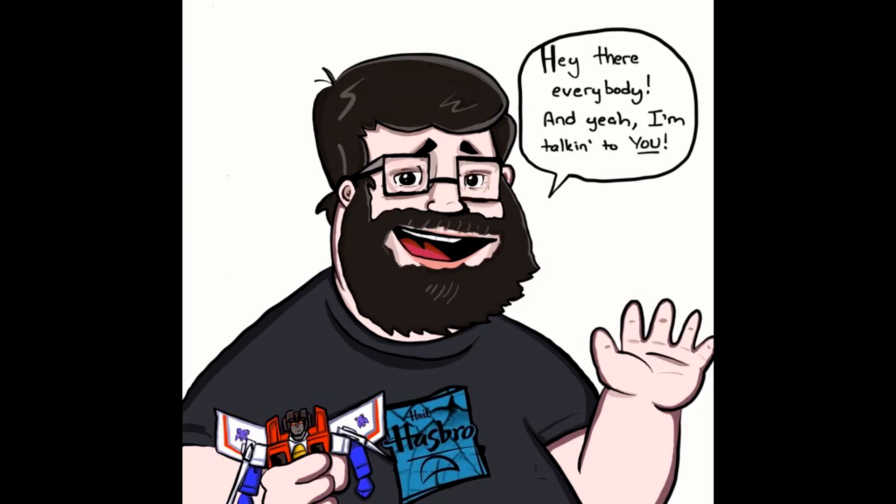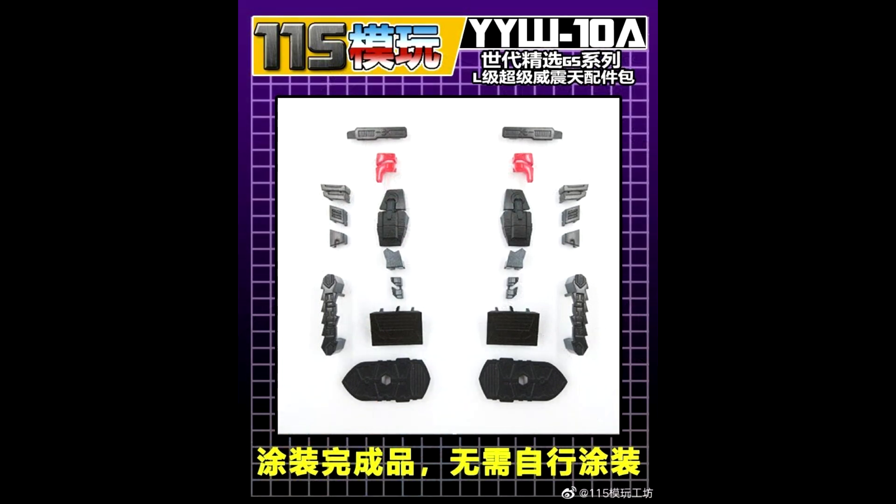Hey everybody, welcome back to my channel. I'm Deluxe. It's time to do a What's New in Transformers! I basically just talk about new stuff coming out without having it in hand. Grab your popcorn, grab your favorite beverage, sit back and relax and let's talk about some new Transformers. Enjoy the ride. Up first, as always, add-on kits!